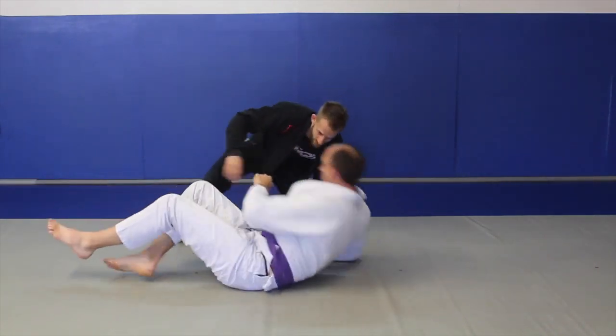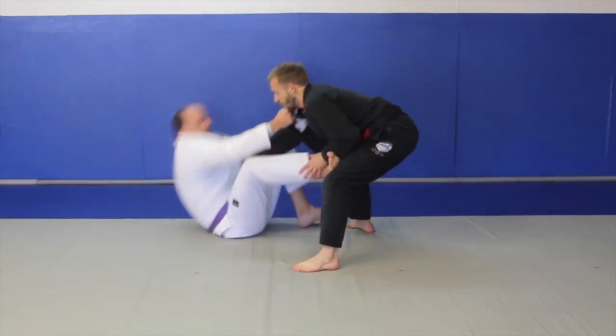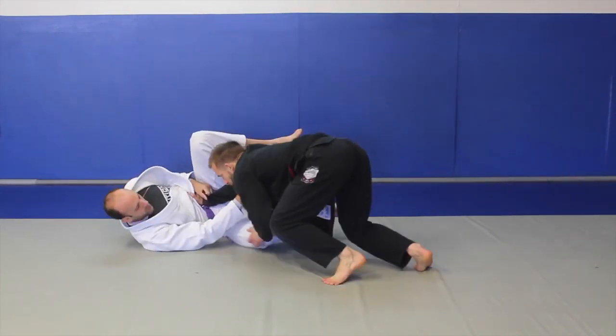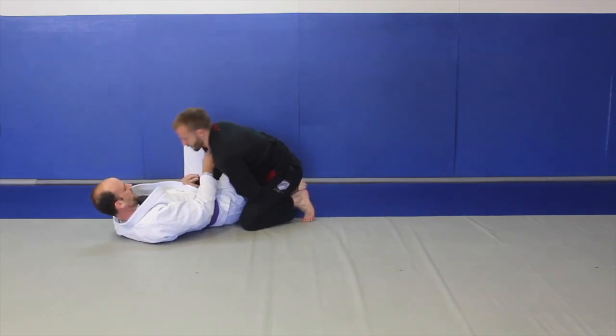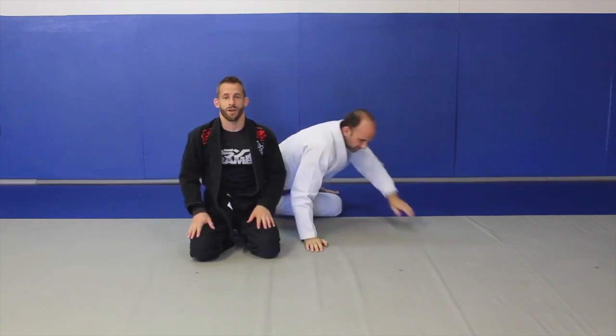One more time, let's use a slightly different angle. So Ian's going to pull. Look, I'm already checking his hip. Hand goes to the knee. Move my legs around. I really sit back. It's our passing strength off the guard.